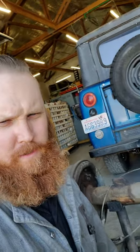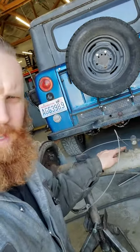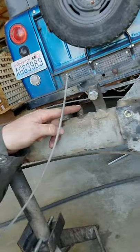Another quick tech video here. A lot of axles have this breather right there. A lot of times they get filled up with dirt and stuff.